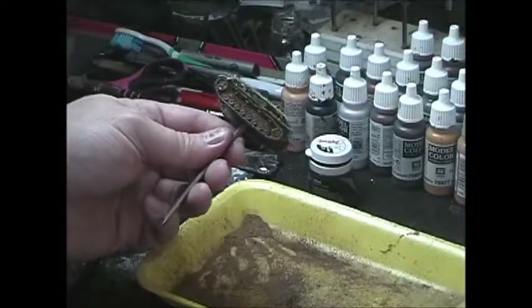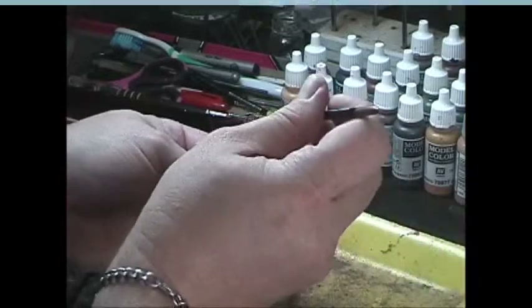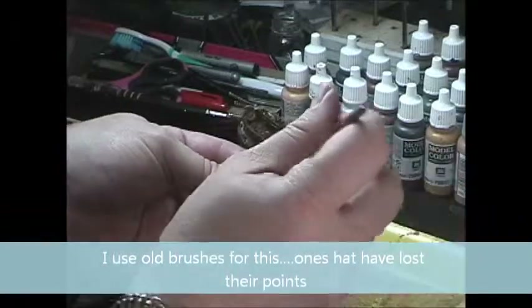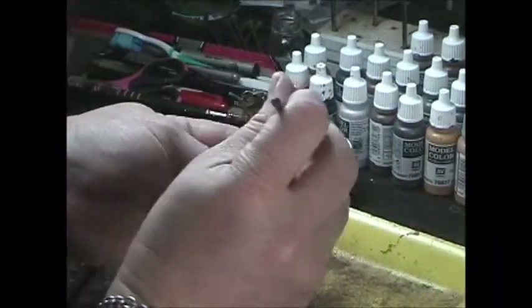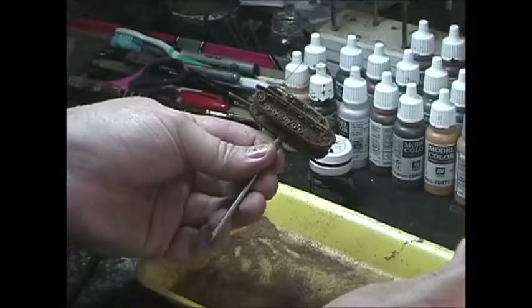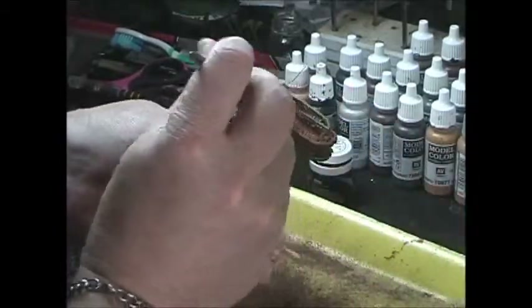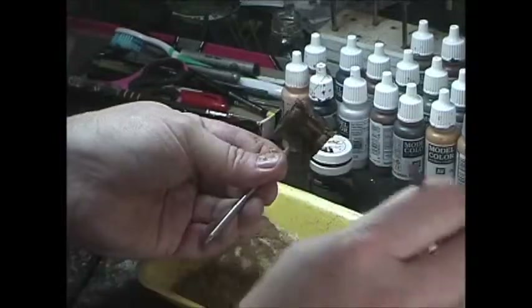I'm going to use a different brush because it's a good different shade. You might wonder if the other one would be good and dry - well it could be - but we're going to put another coat of fixer on top of it to give it a little shell over it, and that's kind of what the fixer does too. These are good and muddy tracks, just seeing some action.